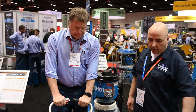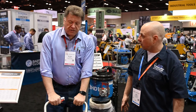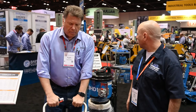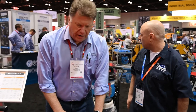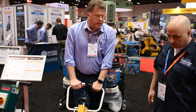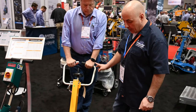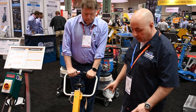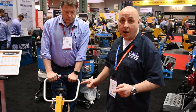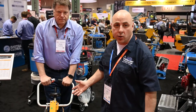One of the benefits of the scarifier over a grinder — they do pretty much the same thing — but this will leave a key profile on the ground that allows your overlayments to bite into it. When you overlay, it's not a slick surface. Some guys use this for trip prevention to rough up the concrete, but mostly this is for surface prep for your overlayments. We just picked up one of these machines from Mike and will be delivering it to one of our customers next week. Stay tuned for an in-field video on the usage of it.